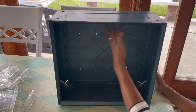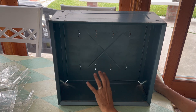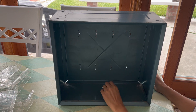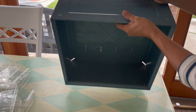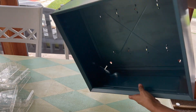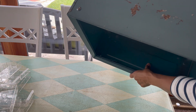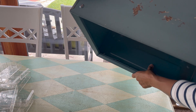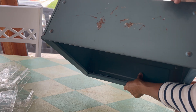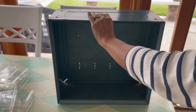Now I'm just going to clean this out. I'm probably going to prime it with a Rust-Oleum primer just to make sure it won't rust, because this is metal. There's a tiny little bit of rust right here. The bottom does have a little bit more rust. So if I add the primer, it should stop it from rusting even more. Let's see how that's going to work out.